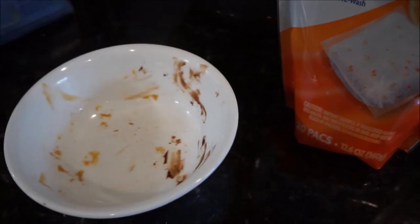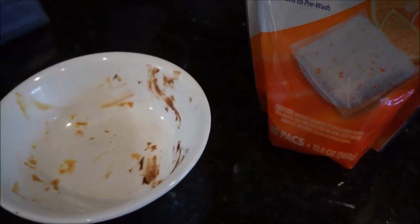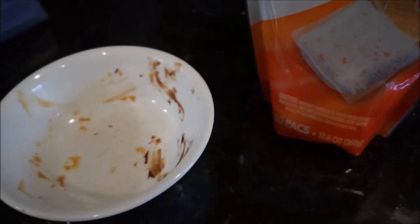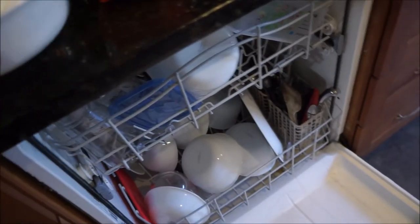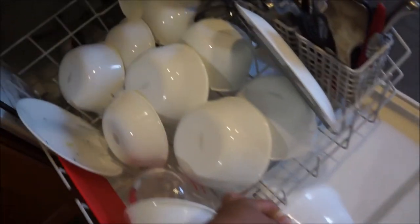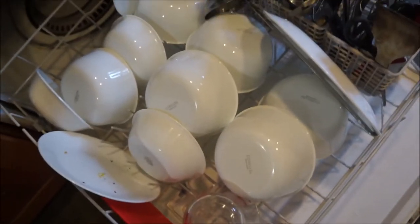We are used to washing our dishes before putting them in the dishwasher. We don't run the dishwasher every day because we don't have a full load every day, so we've been washing the dishes beforehand because we don't want food to get all dried on and gummed up.